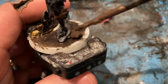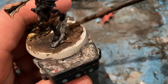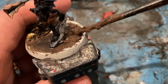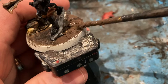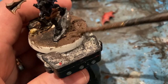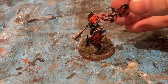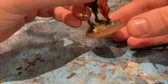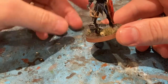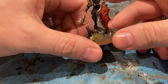For the base, just coming in with some Stirland Mud. A bit of a dry brush on it, add in a couple of tufts to give it a bit of character, and did a light brush round the edge.